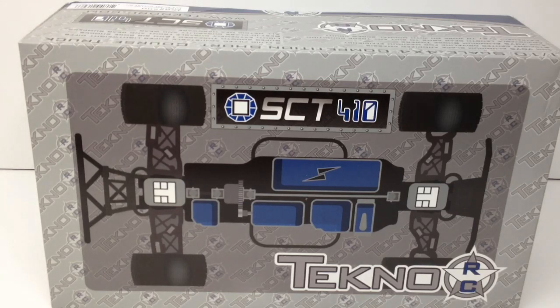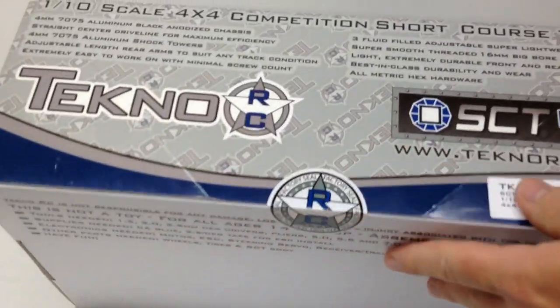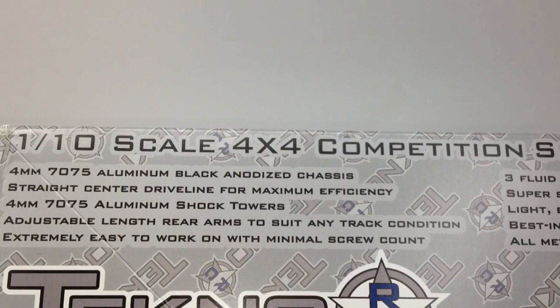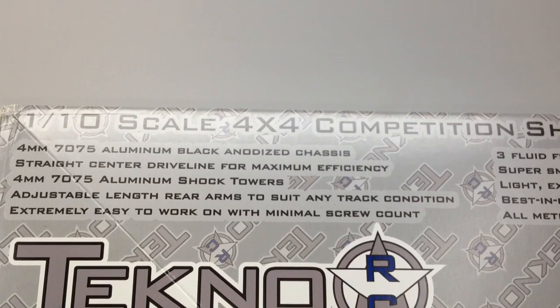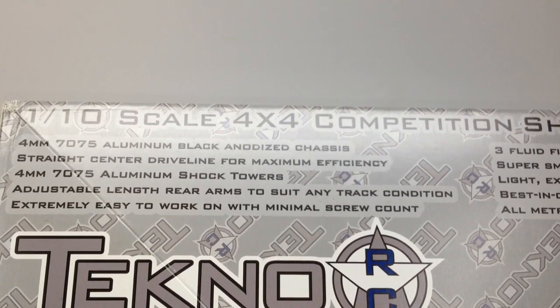Right off the bat you're questioning, where's the body? Well, this is a race truck. This is a full kit version and it does not include wheels, tires, a body, or electronics. So let's look at the box features. 4mm aluminum black anodized chassis, straight center driveline — SCTE owners, you will appreciate that straight center driveline. 4mm aluminum shock towers, adjustable length rear arms, which is pretty cool. Extremely easy to work on with a minimal screw count — always very nice.